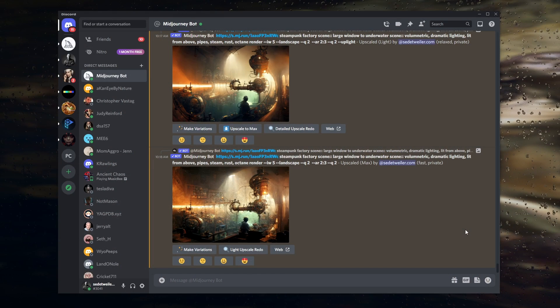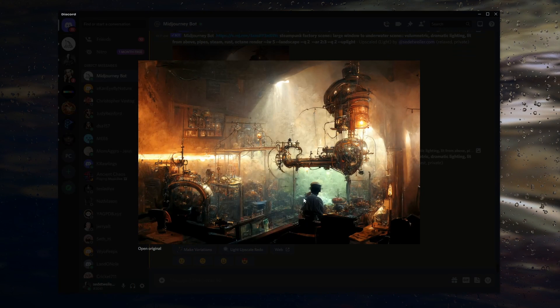Let me show you how to do it with a picture I just did. Here we are in Discord, and you can see I've just kind of worked on this steampunk scene here, and Mid Journey did have difficulties with the head part. There's definitely a head, but I can't really tell what's going on there.